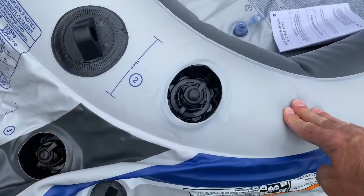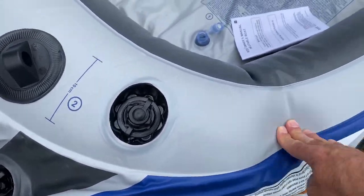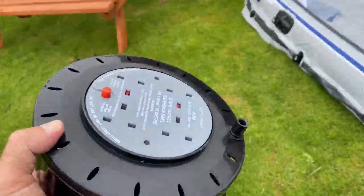I must admit the plastic feels very, very thick. I've decided it might be easier to use an electric pump instead.